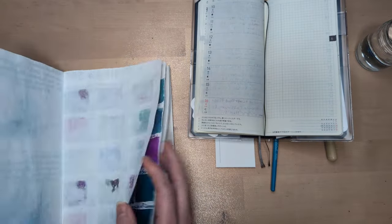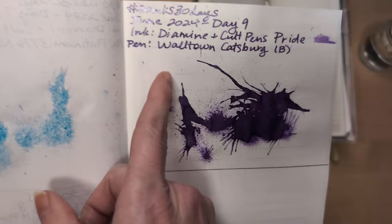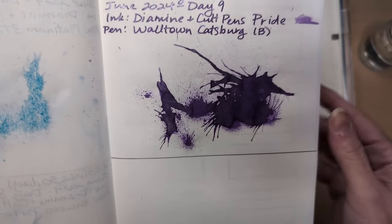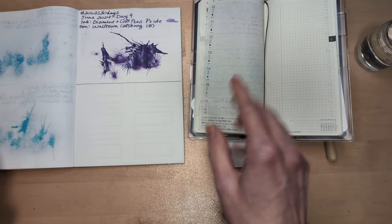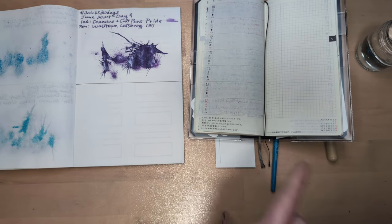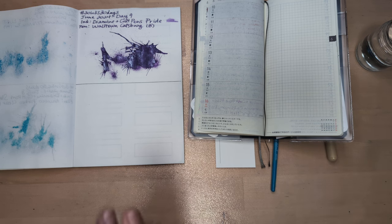Starting off with the yesterday splat. Gorgeous. I don't like this part, but it kind of looks like a person with a pointy hat putting out a fire or something. Anyway, I liked that. It wrote pretty well. I still feel brave putting a shimmer ink in that kind of pen, but I think I'll try to use it up quickly and clean it out quickly.